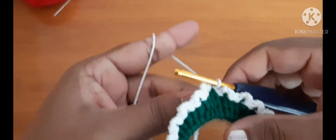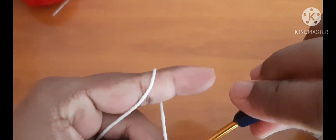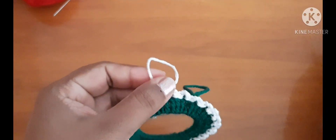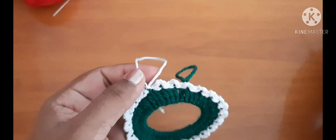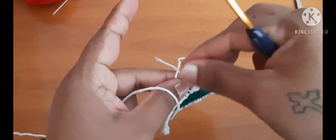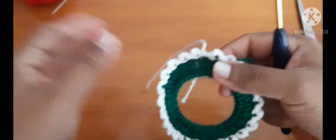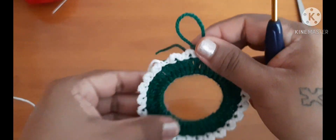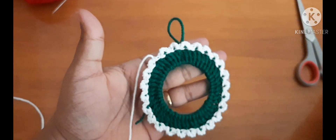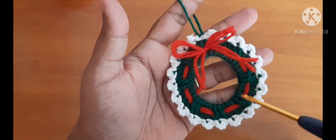Once you are done with this, to join these two you are going to slip stitch, pull the yarn tight, and cut it off. Later you can weave in these ends. So we have done with this circle — by the end of this round it looks like this. Now we are done with this round.